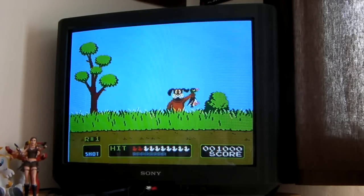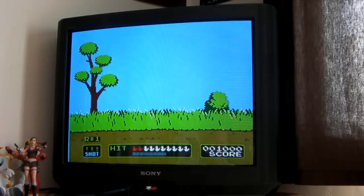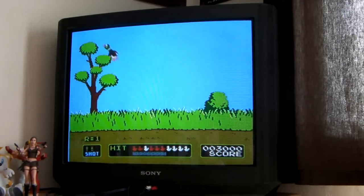My aim is terrible — trying to shoot the ducks in Duck Hunt. Come on, get this — oh look at that! Just having a go. Beauty! Bloody brilliant this is! Oh, that's how we do it. And that'll do.